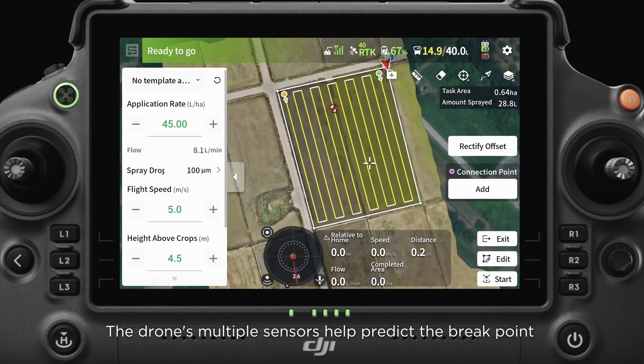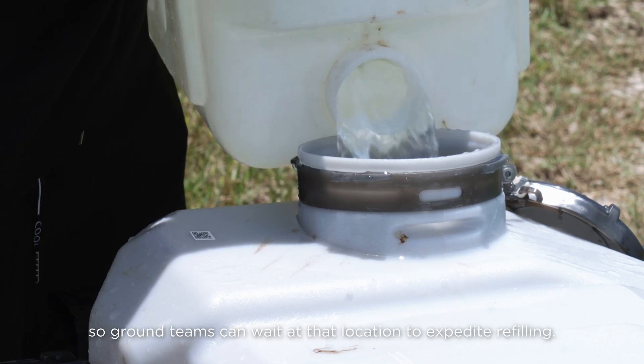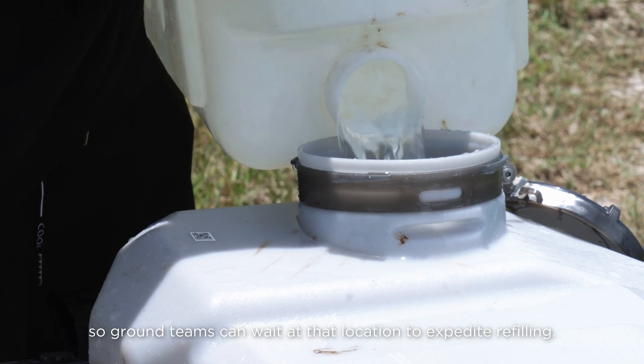The drone's multiple sensors help predict the breakpoint so ground teams can wait at that location to expedite refilling.